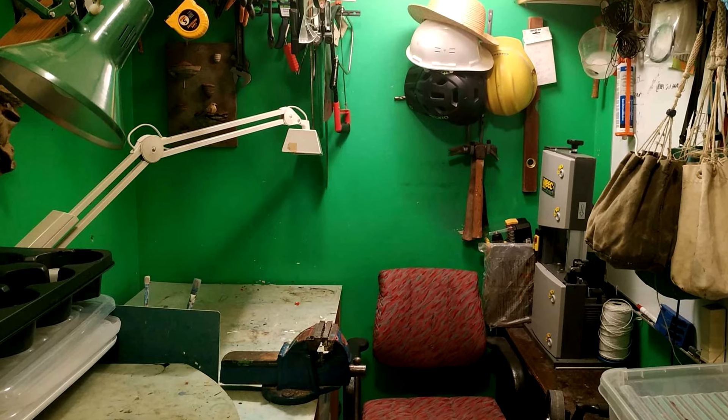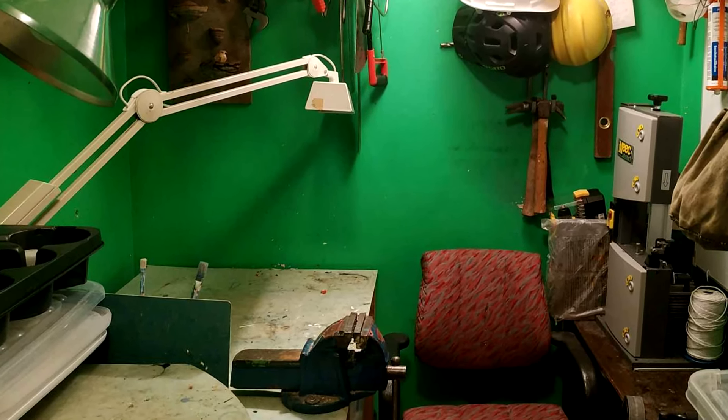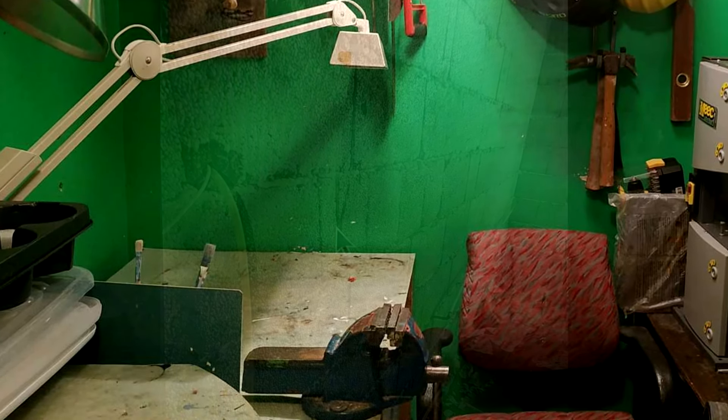I had a friend try out my transceiver. The receiver part was dead. The microphone was deader. The only place I could think of to put a radio was my workshop, which is a water heater room.